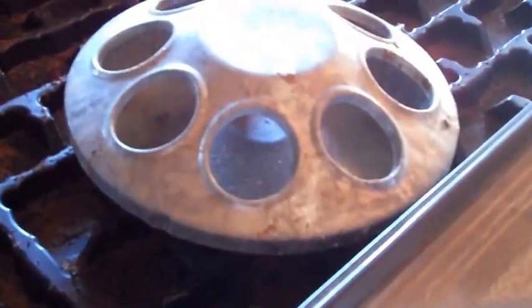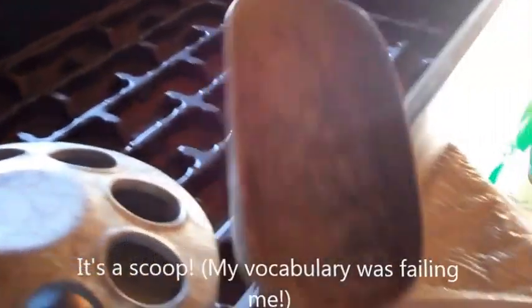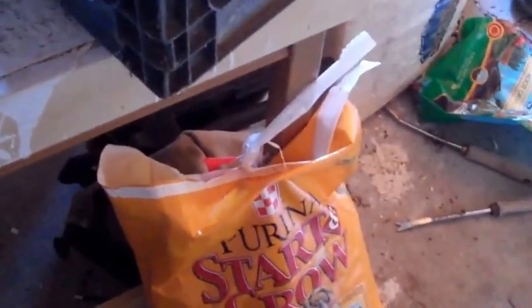I want to show you how I fill up the food dish — this is obviously for food. I have a little bitty shovel here that I use, but that doesn't get in there very easily and there'd be a lot of spillage. So what I do is I make a cone out of a random piece of paper. This is the starter I use — it's Purina Smart Grow, non-medicated. I do not give my chicks any medicine, trying to keep them as organic as possible.